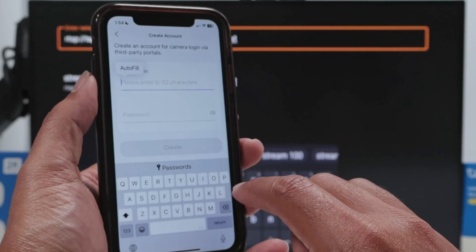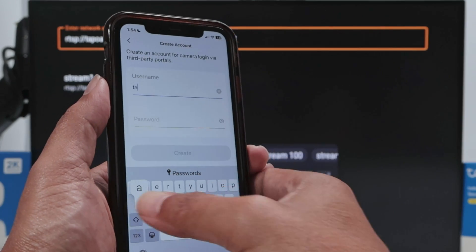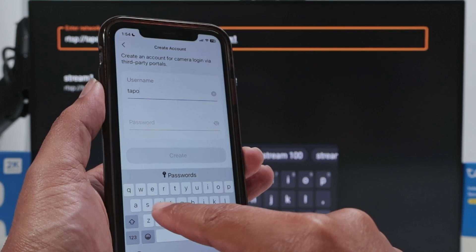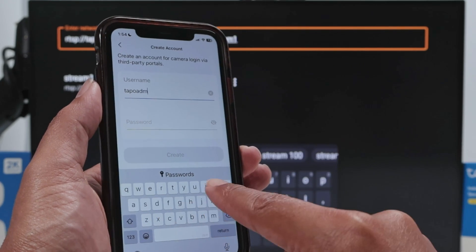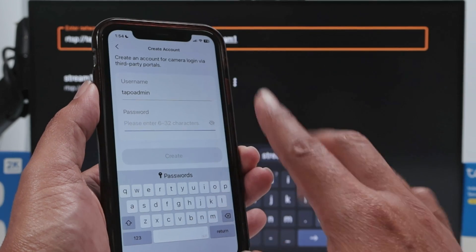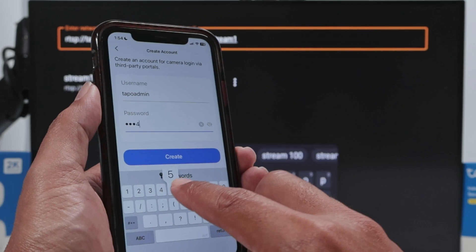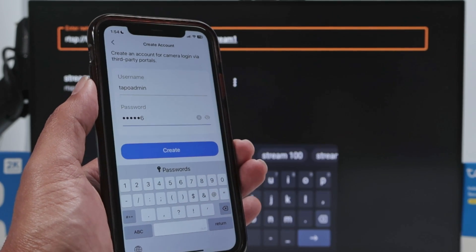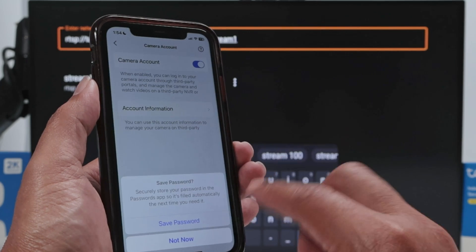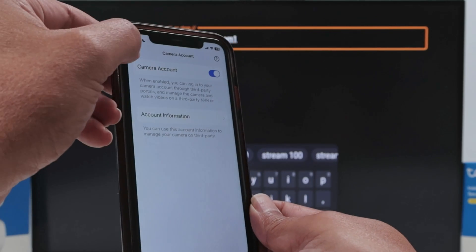Hit Create, read the notice, confirm you understand, and create an account. You need at least six characters for the username - I'll type something like 'tapoadmin'. Then create any password you want; I'm just using 123456 to keep it simple. There we go - account created.